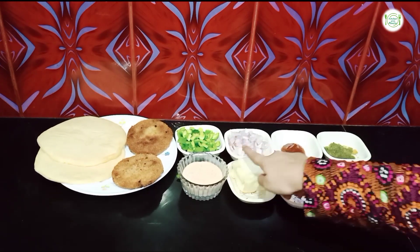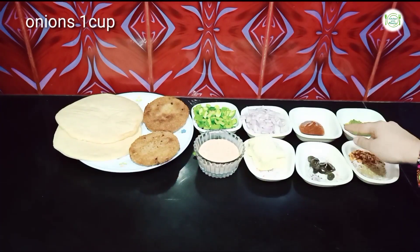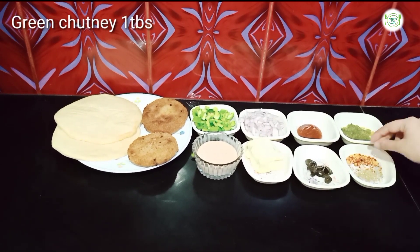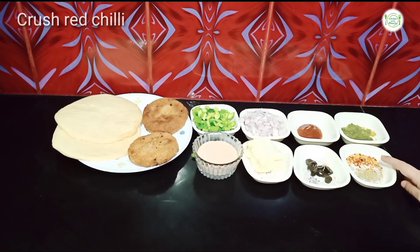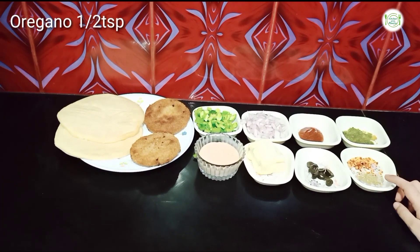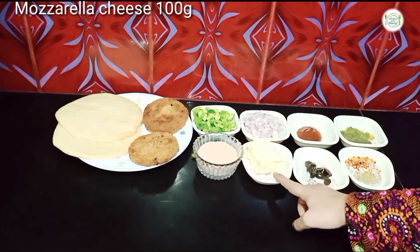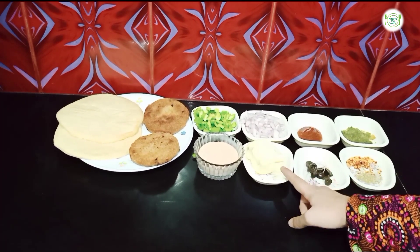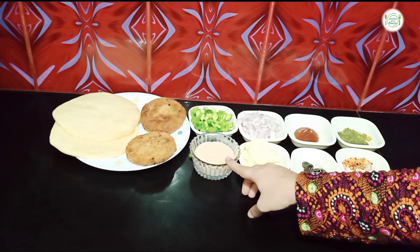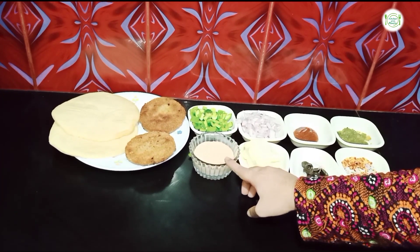I will chop 1 cup of onion. I will add pizza sauce, 1 tablespoon; green chutney, 1 tablespoon; red chili flakes; 1 teaspoon of basil and 1 teaspoon of oregano — if you don't like it, don't add. I took olives and mozzarella cheese. 4 tablespoons mayonnaise and 2 tablespoons of chili garlic sauce — you can substitute ketchup — and mix it.